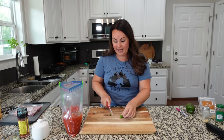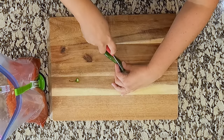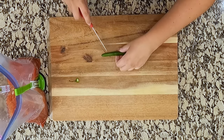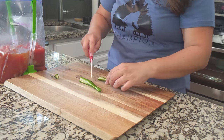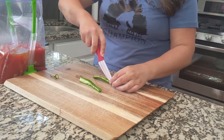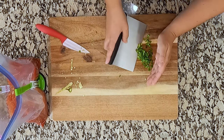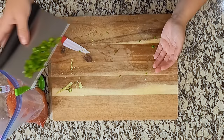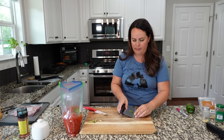I'm going to add jalapeno. Do not feel like you have to do this — we are going to de-seed it. We have a ton of jalapeno in our garden right now, so I'm taking advantage and using them up, but we are pulling the seeds out just so it's not too spicy. If you think they're going to be too spicy, don't feel like you have to add them — you can just skip that.